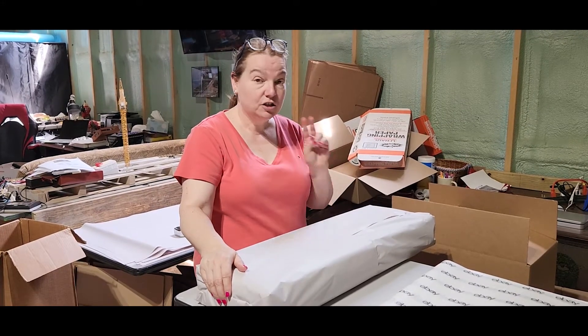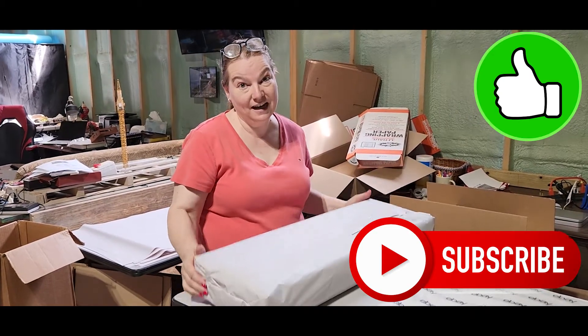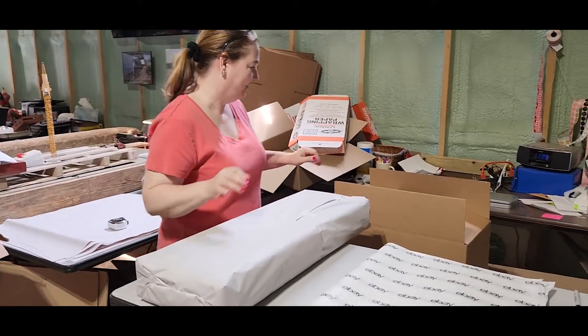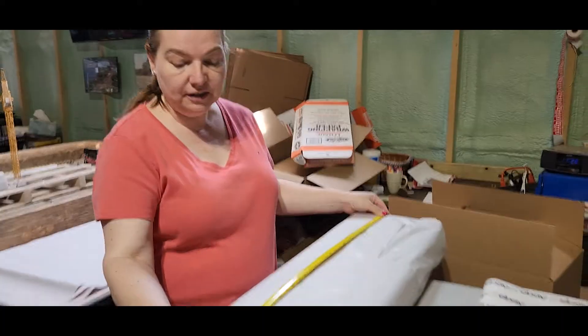Today I'm going to show you how to take two boxes and make them into one big box so you can ship out your odd-sized package. Let's get started. This box measures 30 inches — actually it's a little longer than 30 inches.